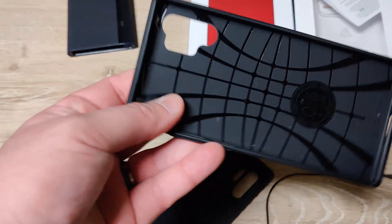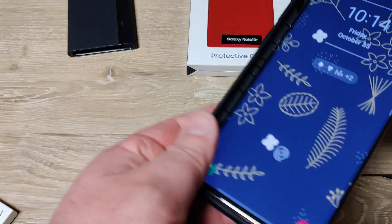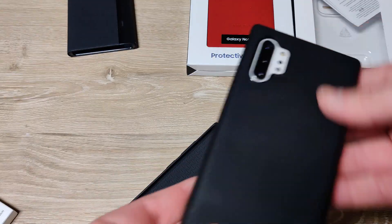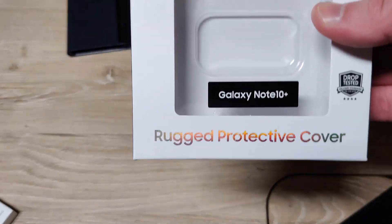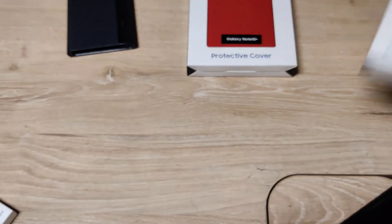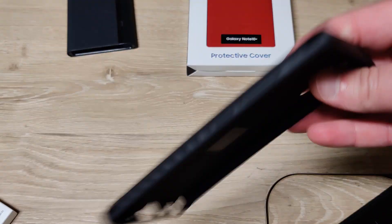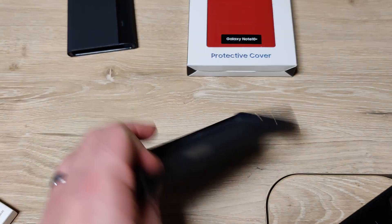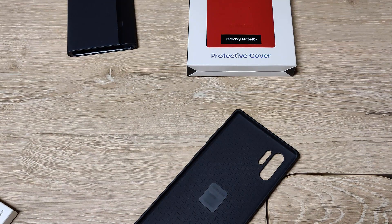Before I got these cases, I was just using this Spigen case. It's funny because I was a huge fan of it until I got this bad boy — the Rugged Protective Cover from Samsung. And it is the absolute best. I love this case. Since I've gotten that, I have not used the Spigen case at all.